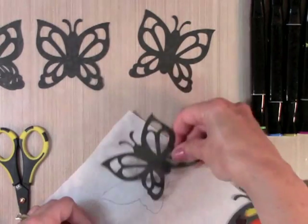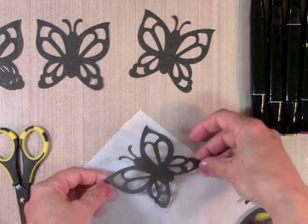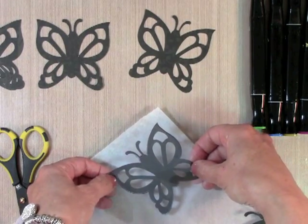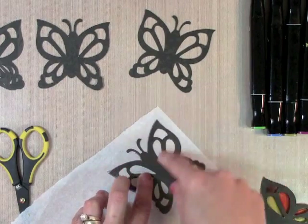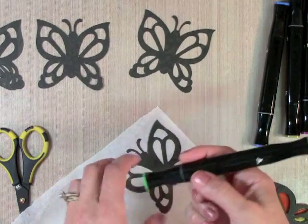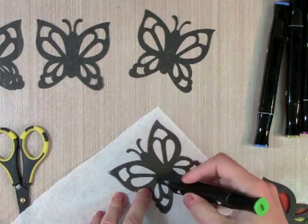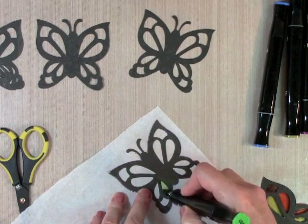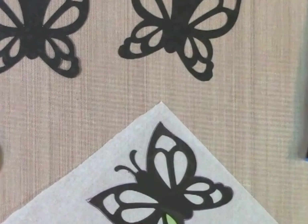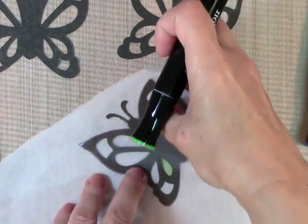I'm now placing this die-cut butterfly right directly under the outline, right there. I'm going to take my alcohol markers and color in the sections. I'll zoom in a bit so you can see — you can go over the lines. I'm going to have to move this carefully.